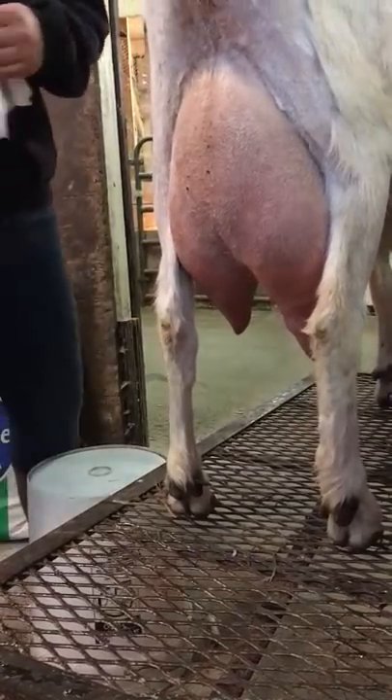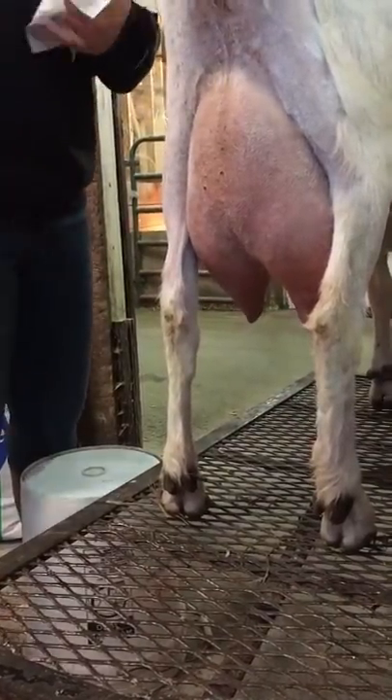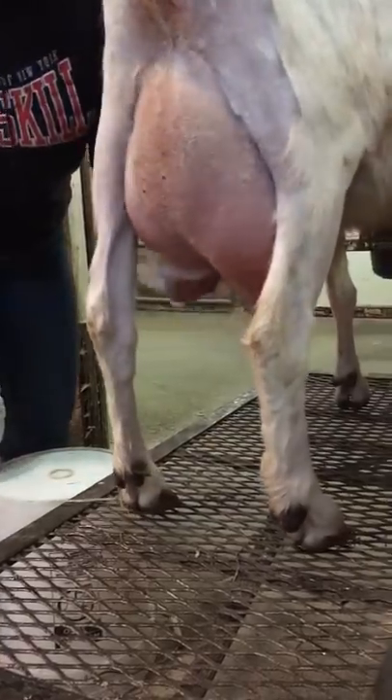My name is Gabriella Melnick and I'm going to teach you how to milk a goat. The first step is to wipe each teat completely.